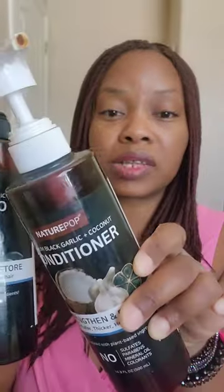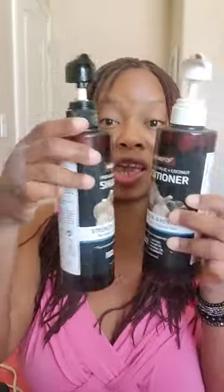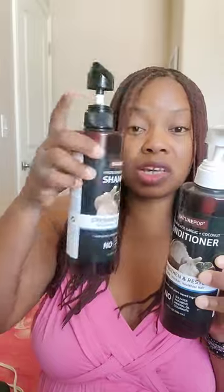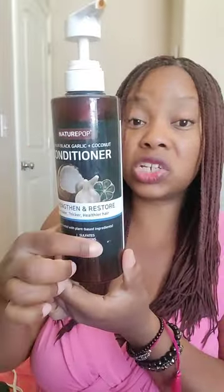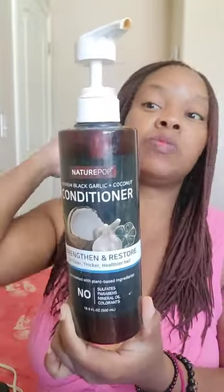This is what the system looks like — the shampoo and the conditioner. You can see the black garlic, some coconut, and the menthol and camphor. This is liquefied; I'm literally almost out of shampoo. With the conditioner, I've just been co-washing, and it's been nice as a leave-in too, because I've mainly been doing two-strand twists.